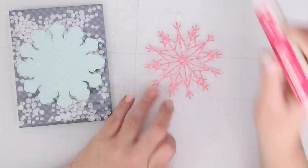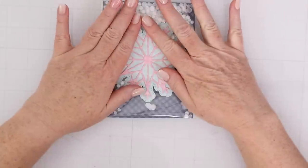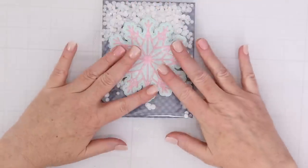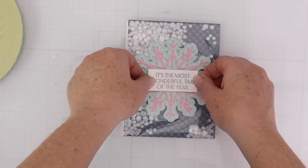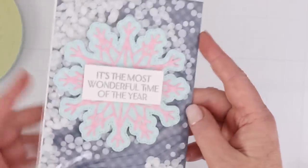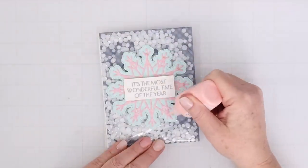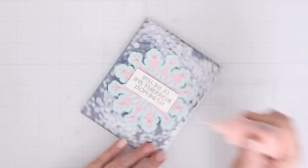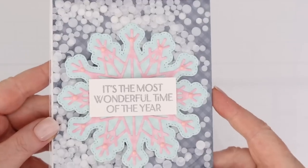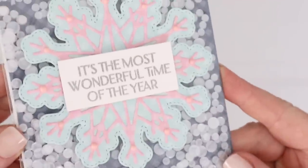I'm going to use the dies from Waffle Flower's Star Snowflake Bundle — it's got a really pretty sentiment that says 'it's the most wonderful time of the year,' so I just silver heat embossed that right on top and I'm going to add some Nuvo drops. The snowflake and the sentiment are on top of the shaker so they don't get covered up with the sequins inside, but I love how it looks like it's snowing inside the card as well.